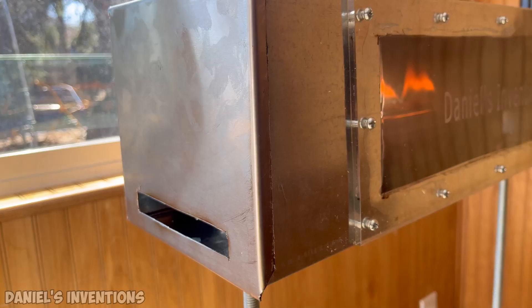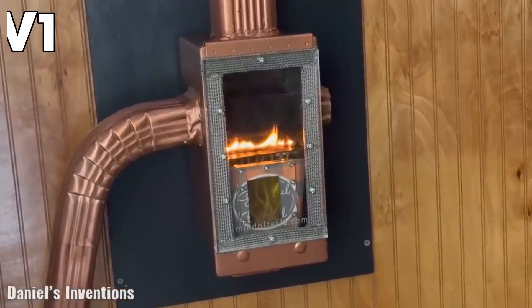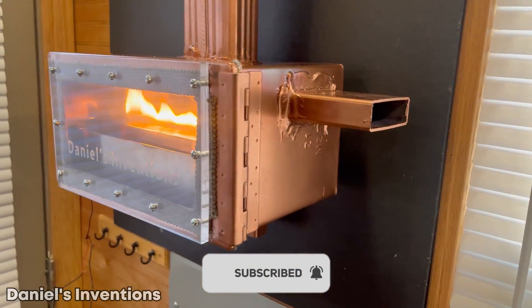You can check out my other two videos of the oil-burning heater — version one and version two — which are built of a more solid construction. If you enjoyed this video, please subscribe and I'll see you next time.